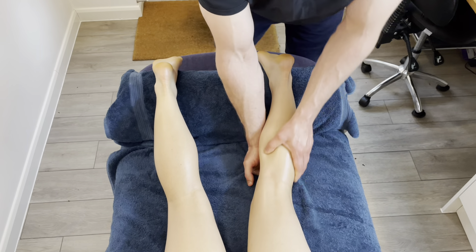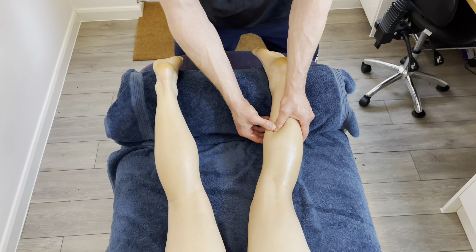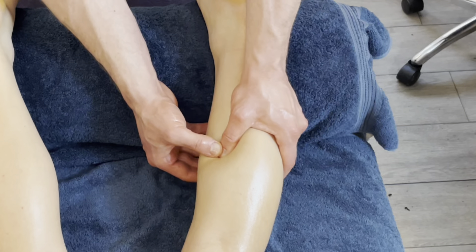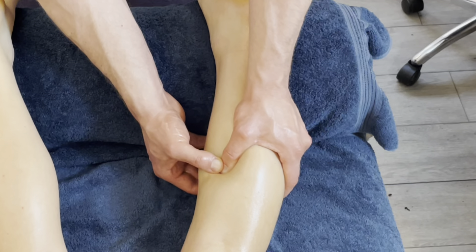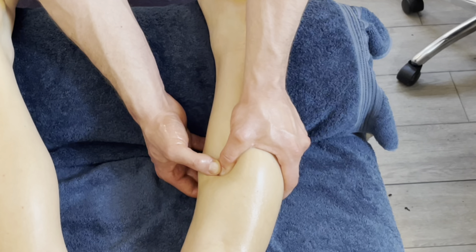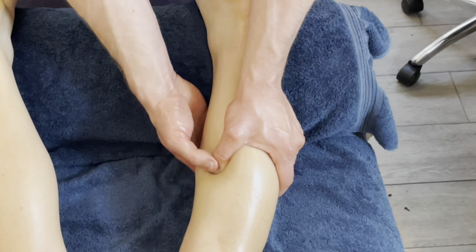We're not finding that twitch again, so now we'll go by the patient's feedback. I'm going to pass along that line again — can you let me know when we hit the most tender spot? About there. That ties in with where I'm feeling the resistance, probably because it is the medial head of the gastroc, into the meat of the muscle belly.